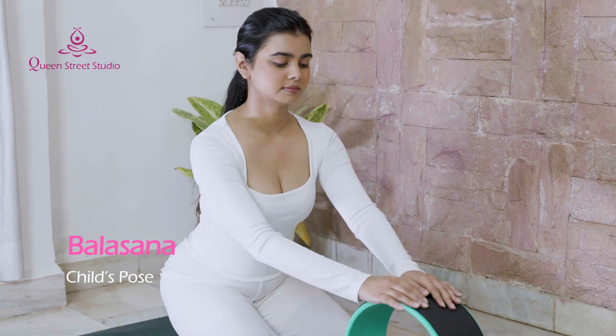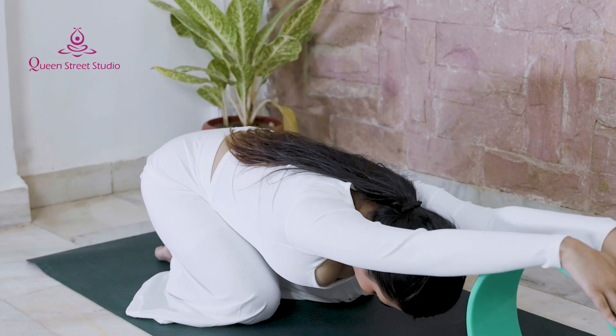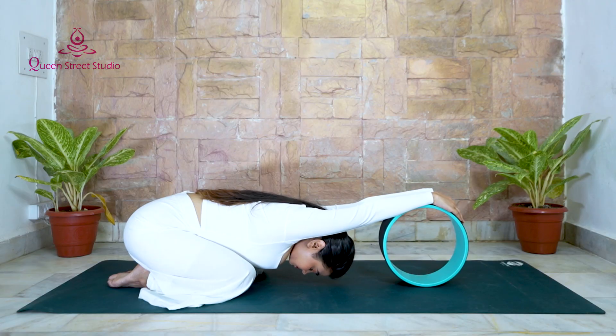Yoga with a Wheel. Balasana – Child's Pose: Use a yoga wheel in a child's pose to deepen the stretch in your upper body. This can be great for tight shoulders and arms.